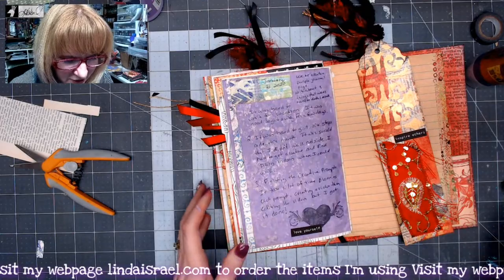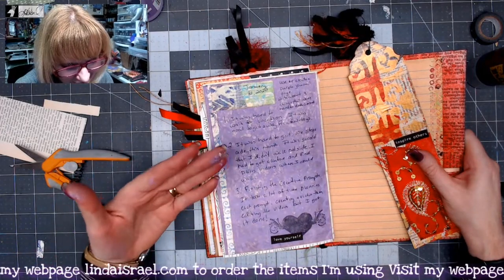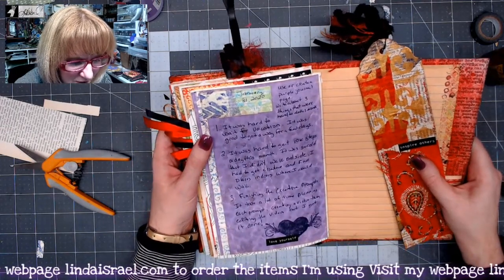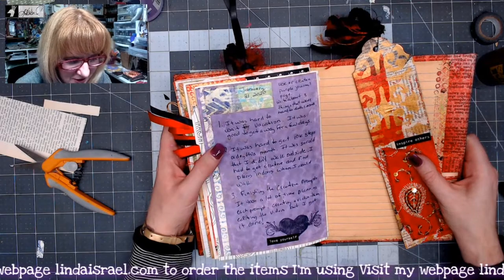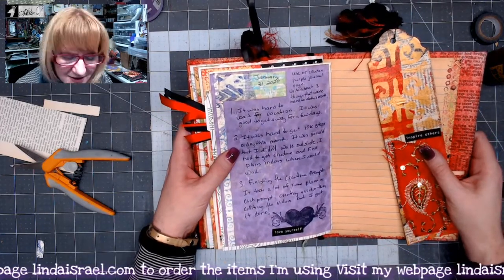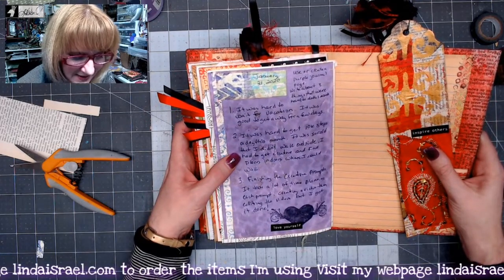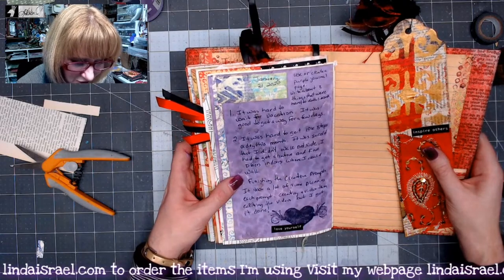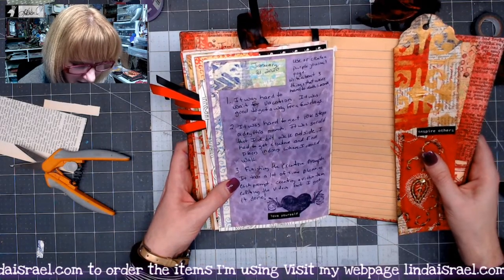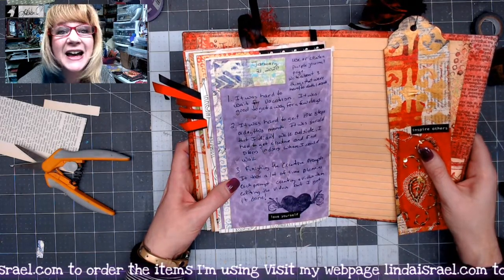For my January 31st creative prompt we were to create a purple journal page — got that done — and write about three things that were hard to do this month. Number one, it was hard to wait for vacation. It was good to get away for a few days but I was so ready. Number two, it was hard to get 10,000 steps a day this month — it was so cold that I didn't walk outside and I had to get creative finding places indoors to walk. Number three, finishing the creative prompts. It took a lot of time planning each prompt, creating a video, and then editing the video. But I got it done.